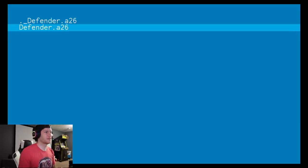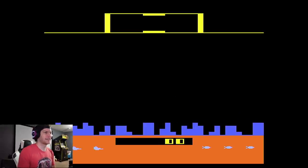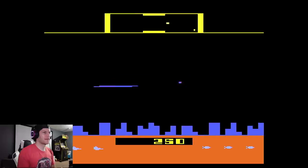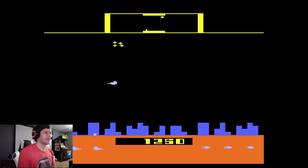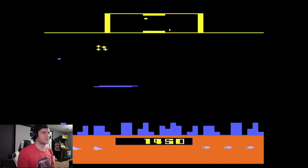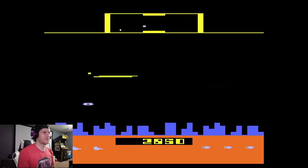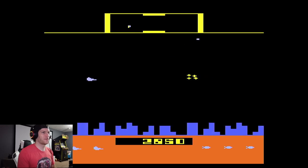Let's check out Defender — this was my jam. The Atari 2600 was the first system I ever had and I played Defender tons growing up. I had the Atari blisters in the crook of my thumb — it was my life. It's still a notoriously difficult game but I had fun regardless playing it.